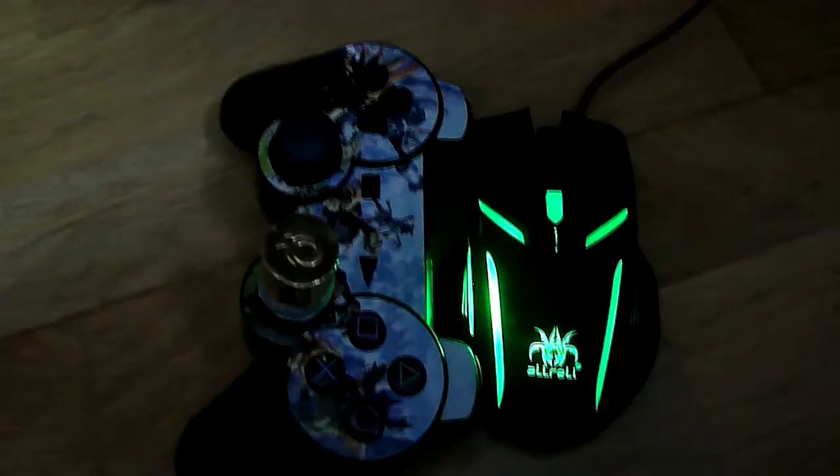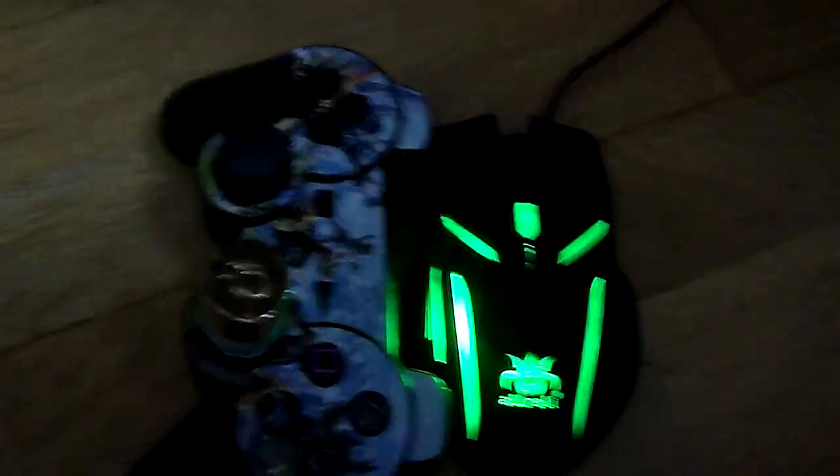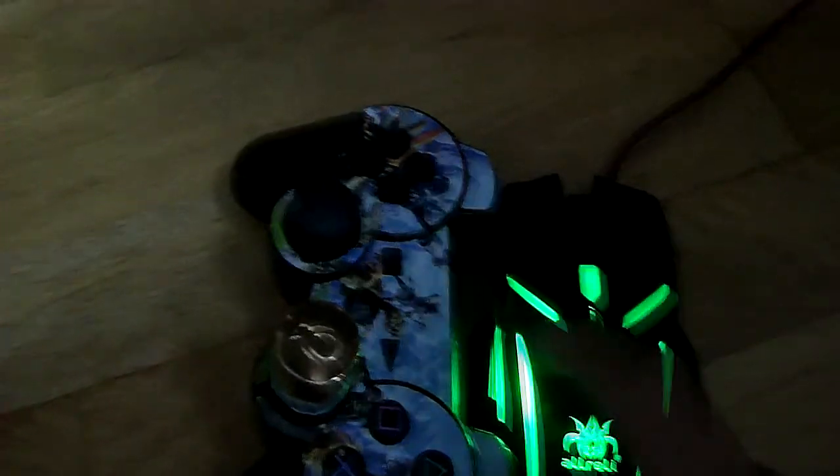Here is a size comparison of the mouse. It lit up green. This is what it looks like compared to a PS3 controller, so if you know what a PS3 controller looks like, that's the size reference. It's pretty good.